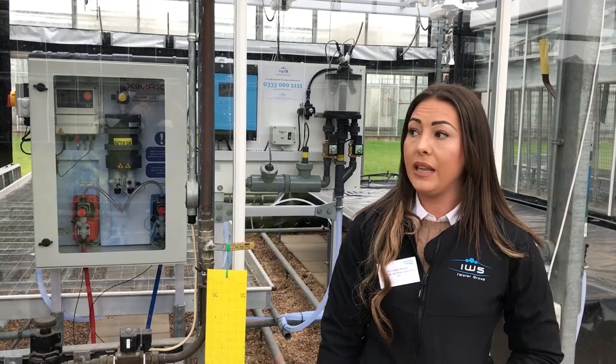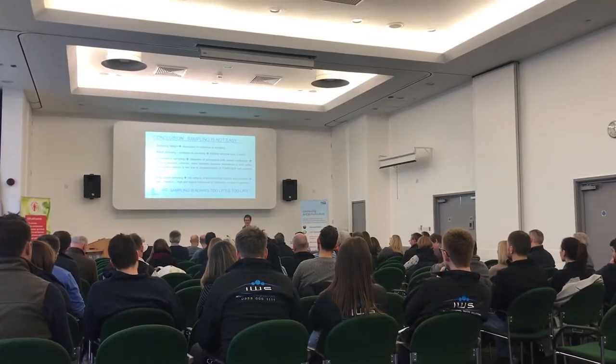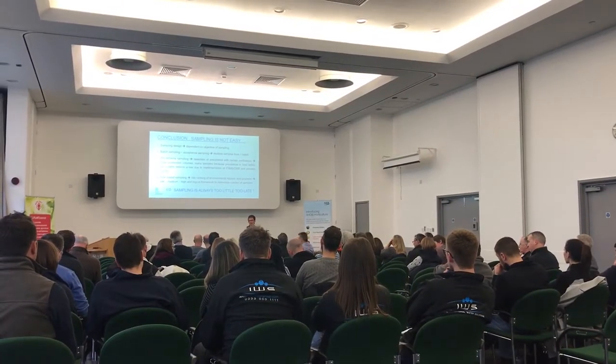Hi, I'm Terri-Ann Boyle. I'm one of the Directors of International Water Solutions. We were invited down by the AHDB to do a presentation on the use of chlorine dioxide within irrigation water. Thanks to everyone who came to hear our presentation.